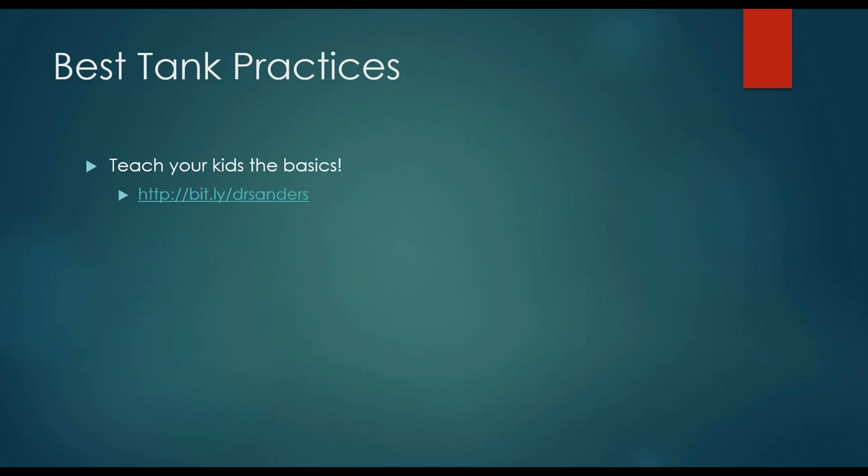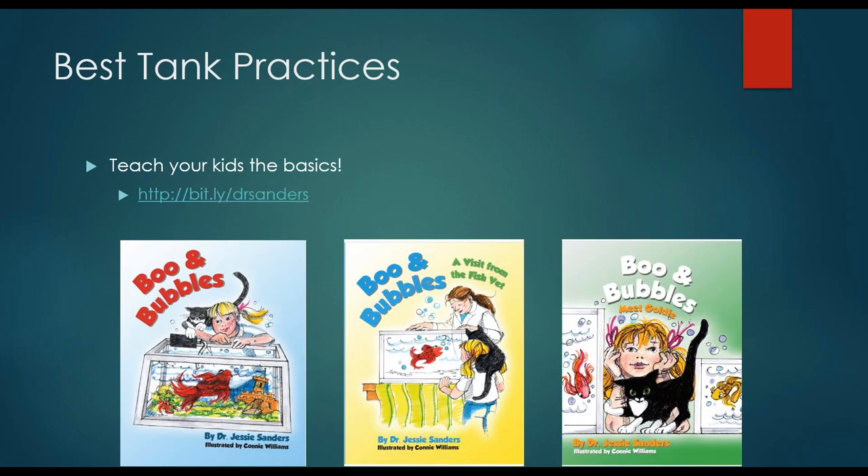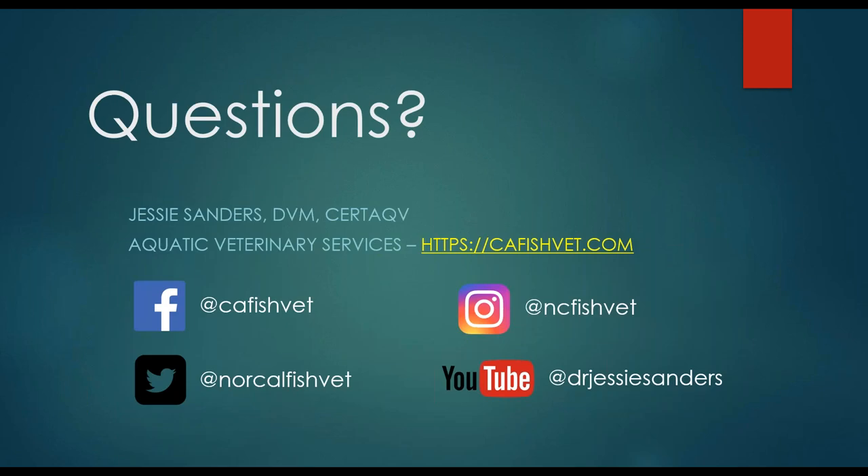In addition to getting the family involved, you want to make sure your kids know the basics of fish care. I've written the whole Chill Book series on this, because it's really important to get them involved at a young age and know what they're doing correctly. For those of you who are interested, the series is available on our Amazon author page. Dr. Sanders also usually carries a couple copies with her, so if you're interested in having her bring some during one of your fish appointments, feel free to let us know.